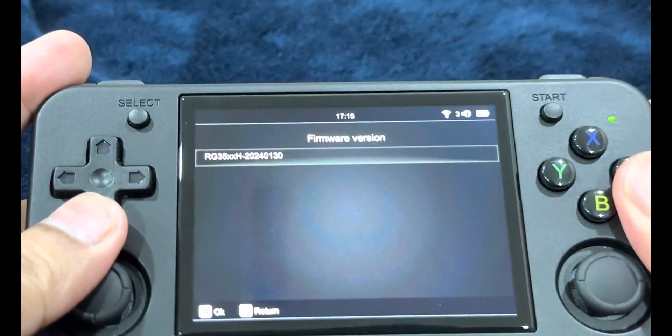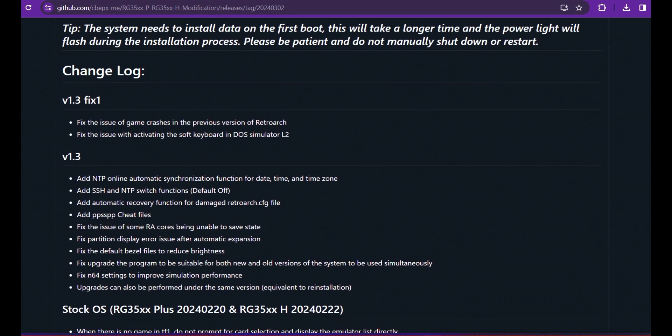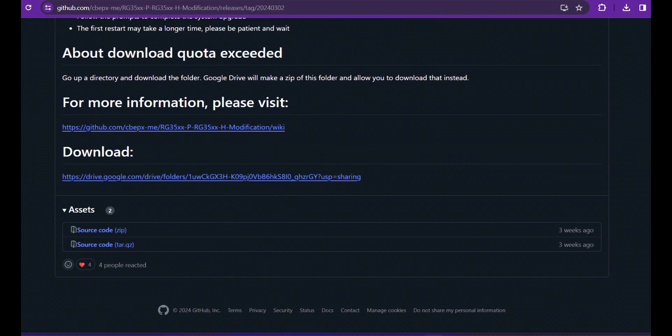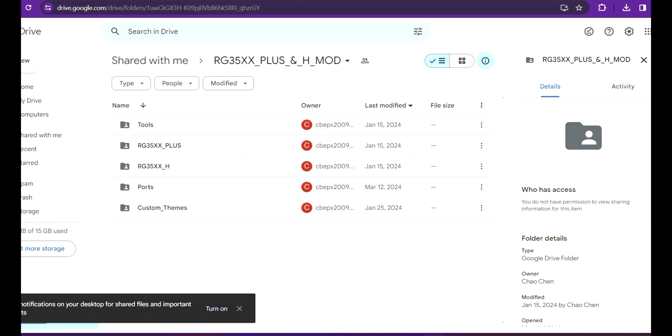Go to the second link in the description — you'll be taken to the GitHub page with all the changelogs. Scroll down until you see the downloads, which will direct you to a Google Drive. Open a new tab and you'll see all the files. I'm downloading the RG35XX Plus files, but the process is the same for the XXH since they share the same OS, interface, and features.